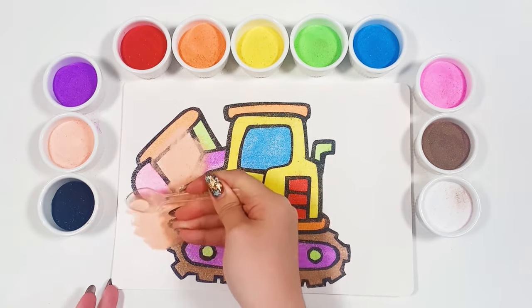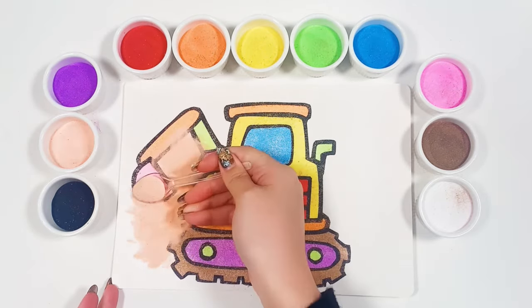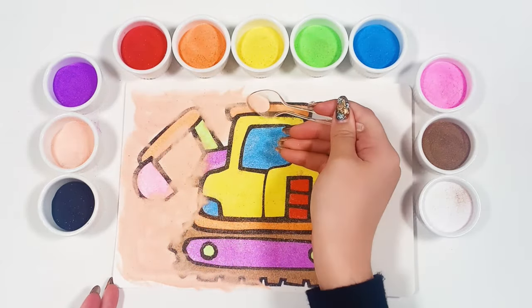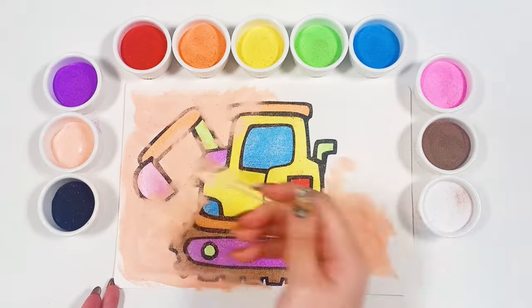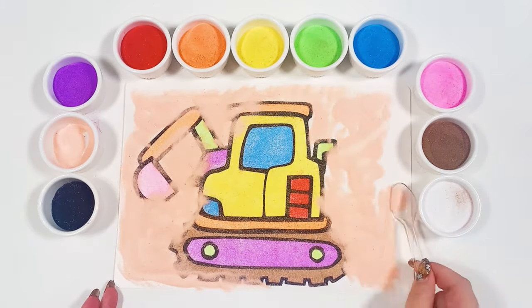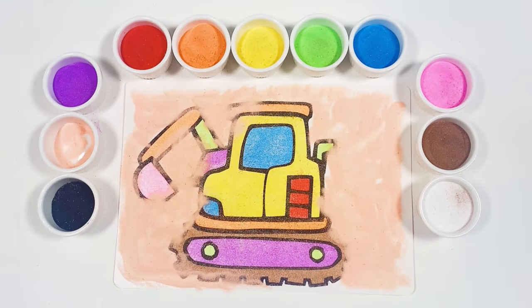For the background this time I am using a skin colour. It looks like my excavator is digging in the sand. Please like and subscribe to my channel.